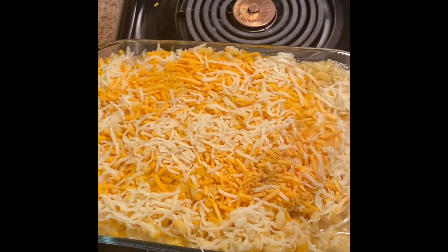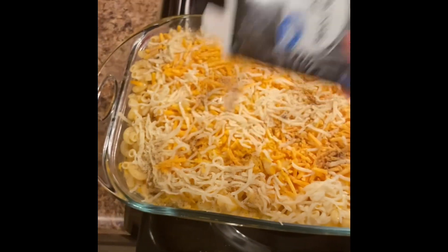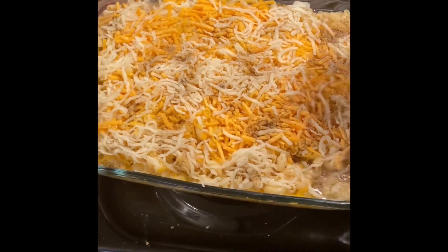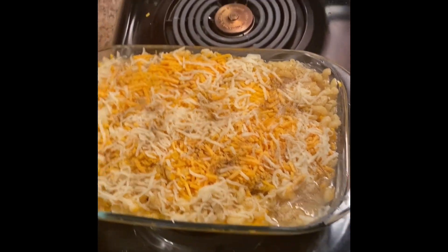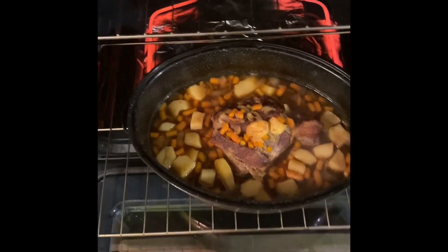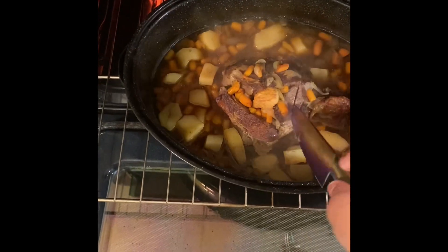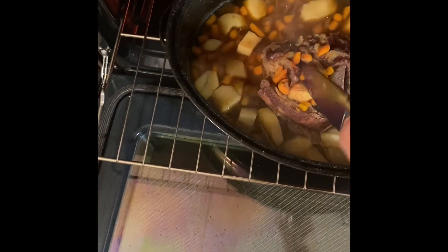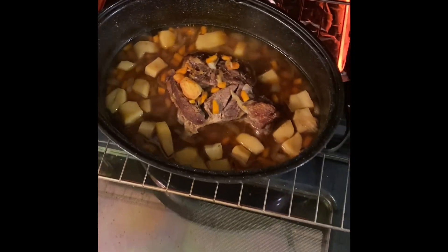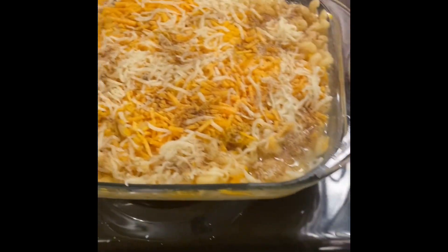Y'all look at that — that looks so good. I put some pepper on it, and I'm about to put it in the oven. It's gonna be some kind of good y'all. Y'all I am checking on my roast and it's tender. Look — I'm gonna let it cook some more, but I split it open like that. And I'm gonna add some gravy to it and it's gonna be delicious. But I'm about to put my mac and cheese in there right on this side.